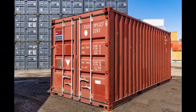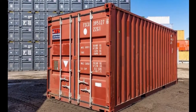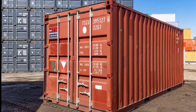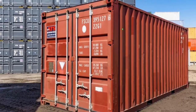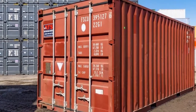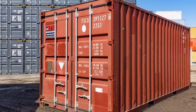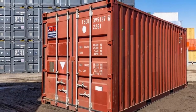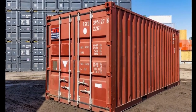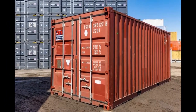Hey everybody, it's Crookside here, welcome back to my channel. Today we're doing a quick tutorial on how to remove your sea can doors and install a patio slider. This video has detailed steps on how me and my carpenter removed the old doors and installed a patio slider — cost about a hundred dollars in material and a couple hundred in labor.